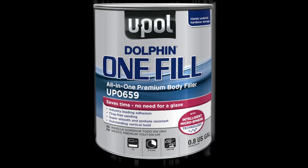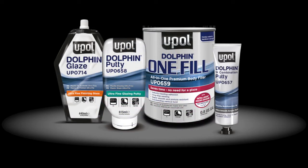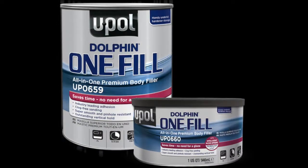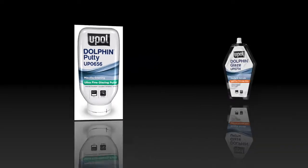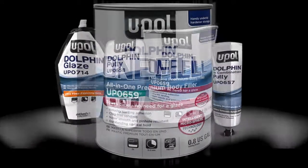This video covers Dolphin OneFill, the all-in-one premium body filler in the Dolphin line — a line of premium filler, putty, and glazes designed for the serious professional not willing to sacrifice on quality.